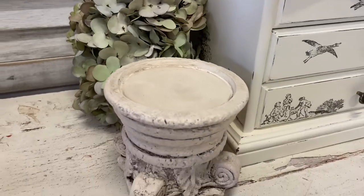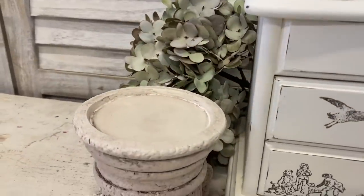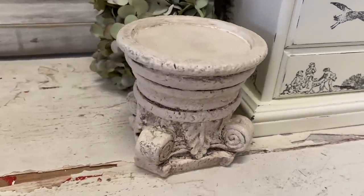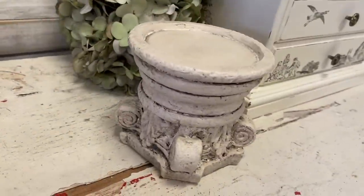And here's our finished candle holder. This was a quick and easy flip but I think it was very effective. Let me know what you think of this in the comments.